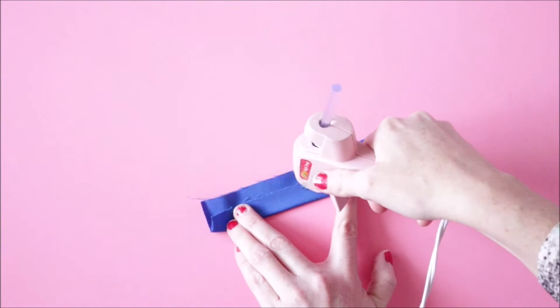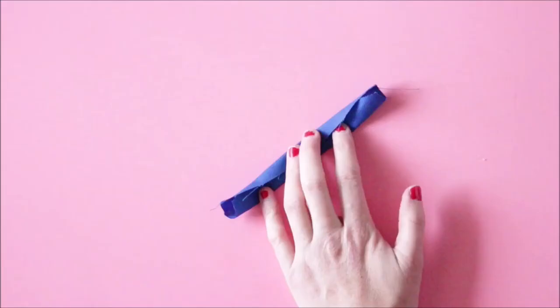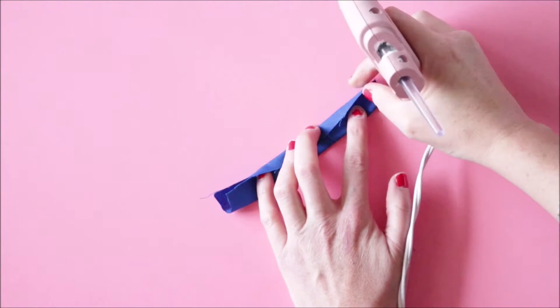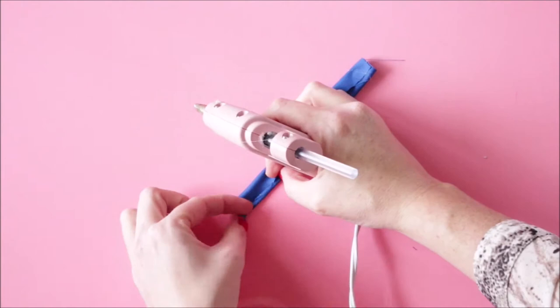A little dab of glue goes a long way on this project. Just use a tiny dab in the middle and then one on each end. I say that because if you use too much glue, the fabric will become crunchy and it won't fold how you need it to at the end. I made this mistake on my first bow tie and I don't want you to make the same mistake. So just do a tiny dab of glue.